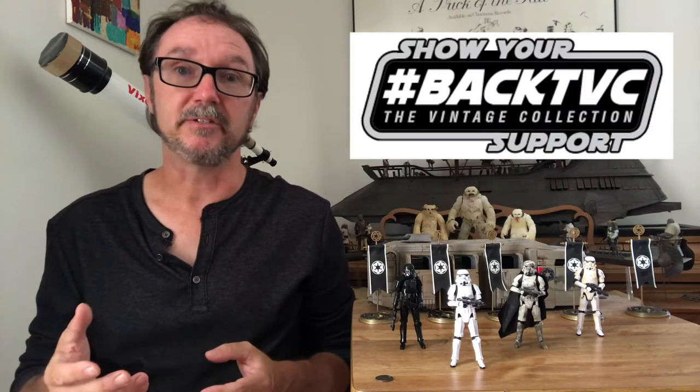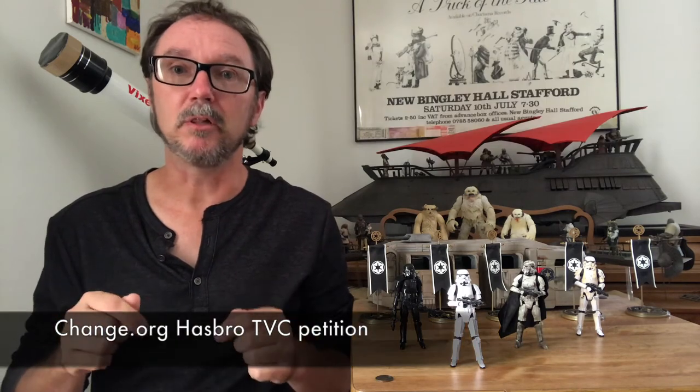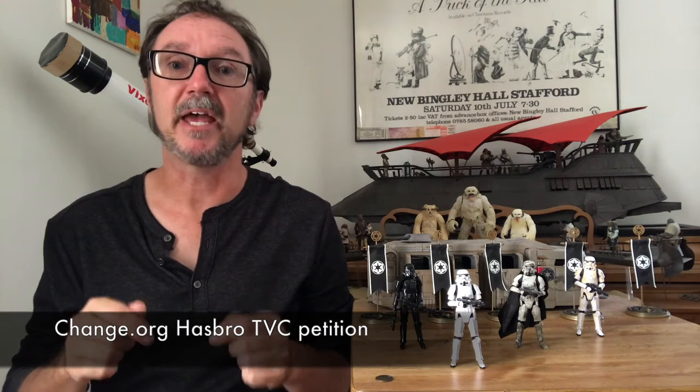If you haven't heard, there's a campaign going to encourage Hasbro to increase their vintage collection output. Hashtag BackTVC and Hashtag Fight for TVC. Please visit the link below, sign the petition, and let Hasbro know you want your TVC.